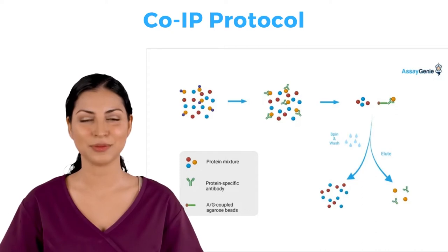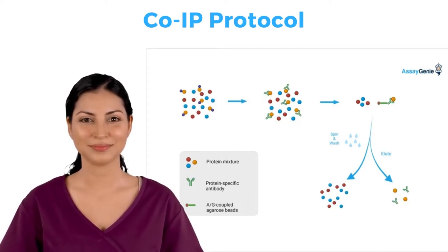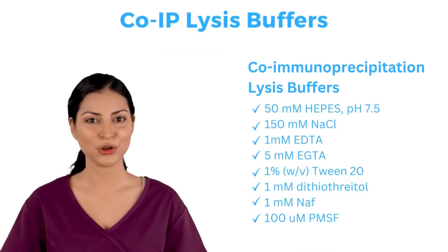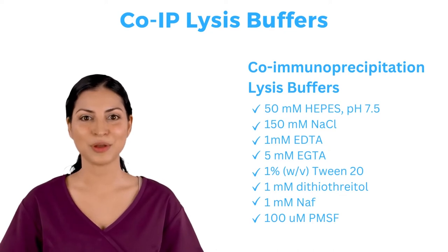Following another incubation step, through spin and wash steps your analyte and its binding partners are eluted. When carrying out a co-IP, it is important to maintain protein binding, therefore you need to avoid harsh denaturing buffers which may disrupt protein-protein interactions.